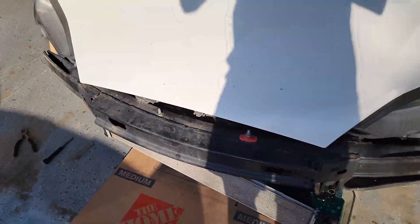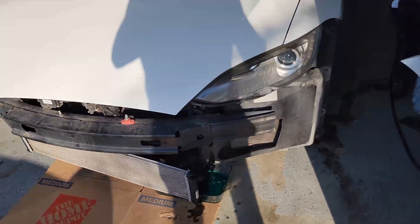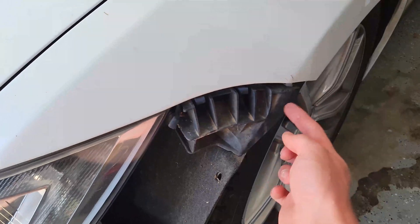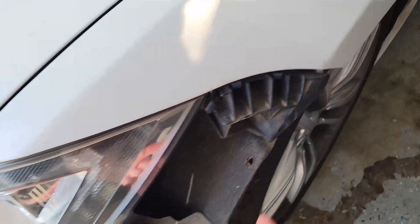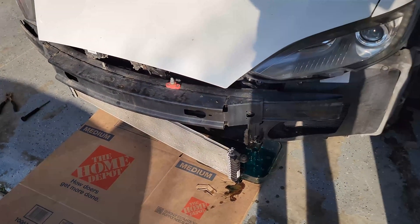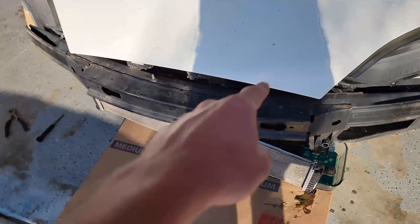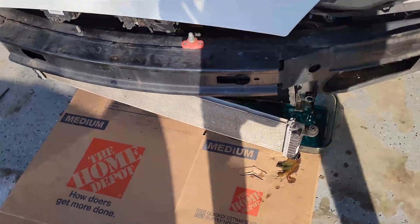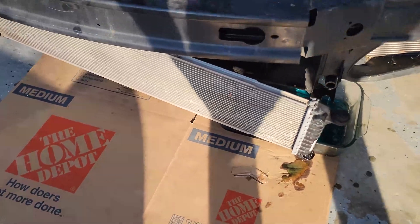Basically all you have to do is take off the front bumper, which is pretty straightforward — I'm sure there's plenty of videos on that. There's a bolt on either side of the car that you've got to take out, and some fasteners all along the bottom, and then a couple of fasteners along the top under the frunk as well. Then basically you just take off a few plastic bits to get to the radiator.